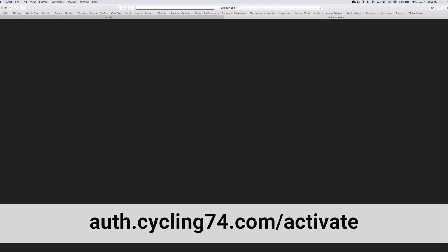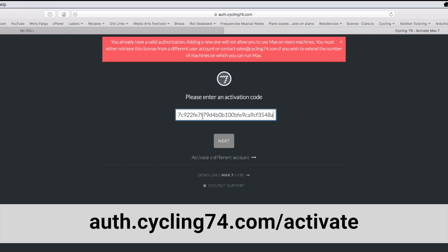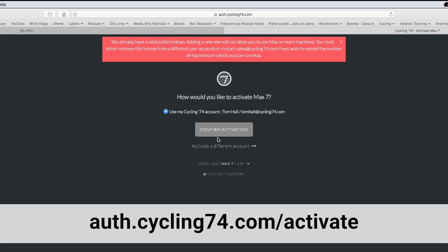You can activate Max for 3 months with this code when you log into your Max 7 account online. When you activate Max, you will also make a Cycling74 user account.